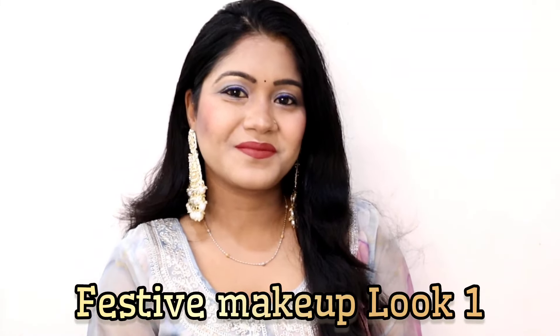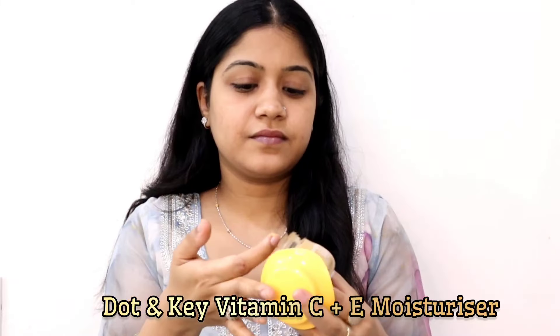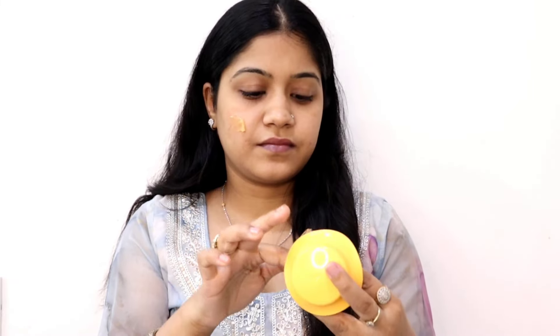Hi everyone, welcome or welcome back to my channel. Today I will be creating this beautiful makeup look using all affordable products. So if you are interested to know how I have done this, please keep on watching. Let's get started with the skin prep — first I'm using this hydrating moisturizer from Dot and Key.